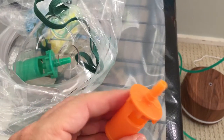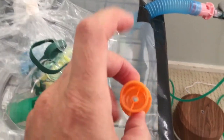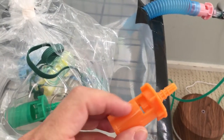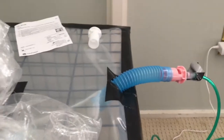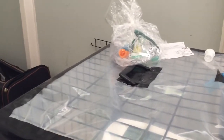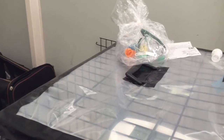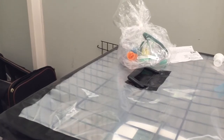Each Venturi is rated for a different oxygen percentage. This one is 50% oxygen — as the oxygen flows through, a little hole sucks in fresh air so you get a mixture of fresh air and oxygen. Right now I'm running a 40% Venturi. 40% is supposed to be good for things like chronic bronchitis and other breathing issues similar to what my dog has. My dog also has pulmonary hypertension as a result of his breathing issues.